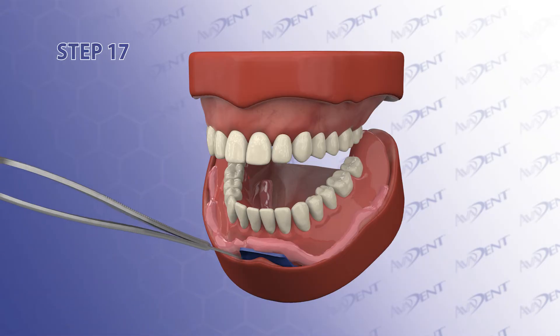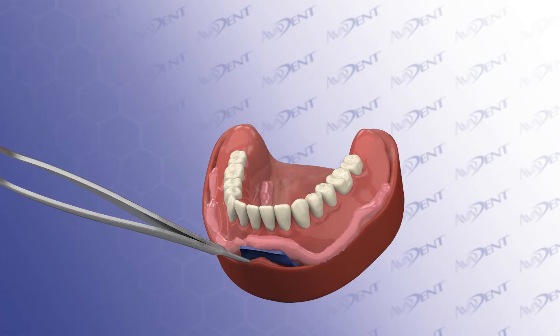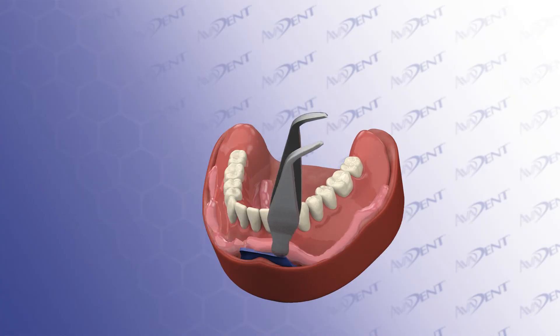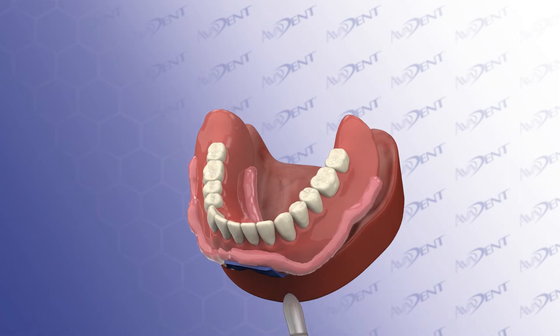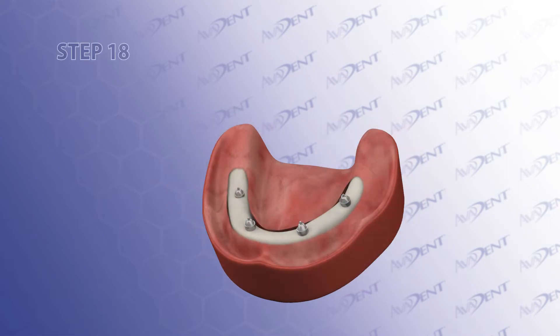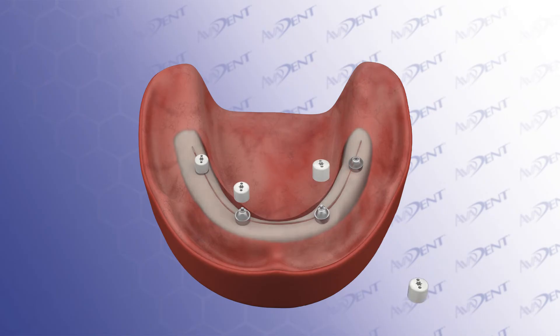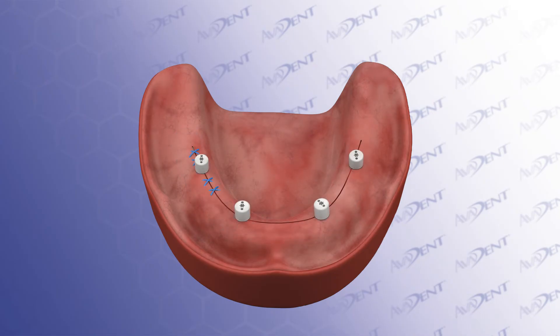Step 17. Using the back end of a cotton forceps or a periosteal elevator, pry the denture free from the multi-unit abutments. It may be necessary to loosen from the multi-unit abutments at various points around the denture. Step 18. Push down on the pressoncaps to the threaded fragment of the separable fastener that remained in the multi-unit abutments. Suture the surgical flaps to the pressoncaps. The cap will keep the tissue off the multi-unit abutments while the lab work is being completed.